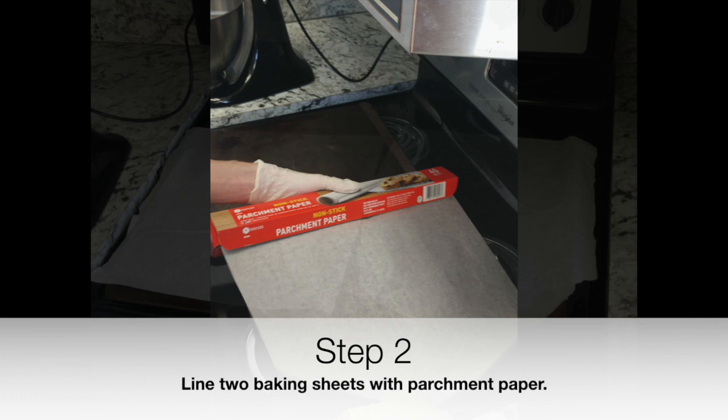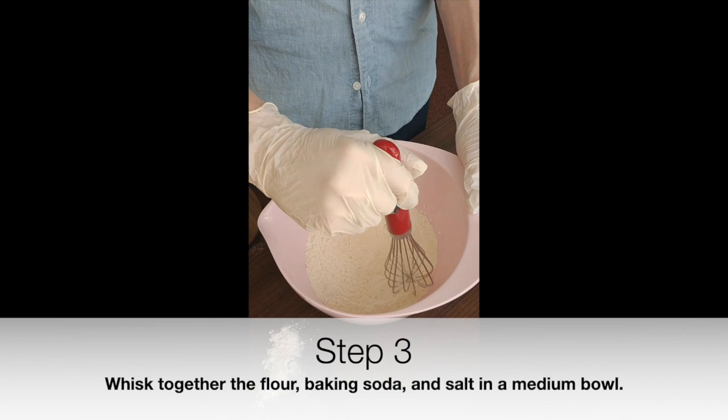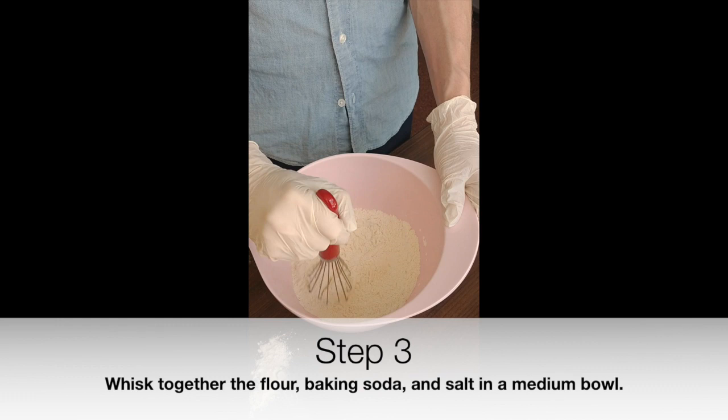Step 1: Preheat the oven to 350 degrees Fahrenheit. Step 2: Line two baking sheets with parchment paper. Step 3: Whisk together the flour, baking soda, and salt in a medium bowl.